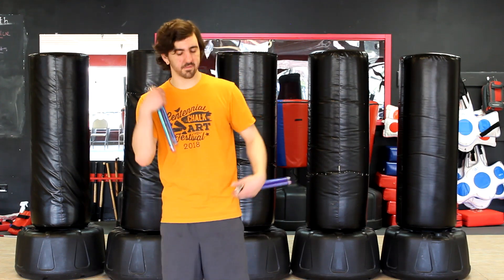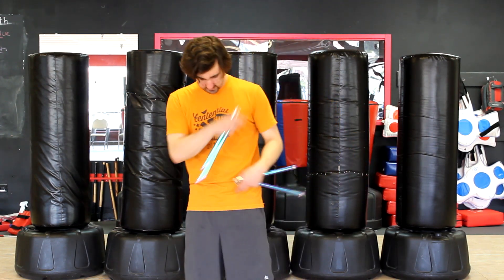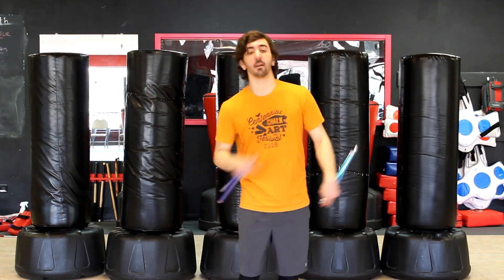Welcome to another Next Level Nunchaku video. Today we're going to talk about creating combos and getting used to your four corners. Your main four corners that the chucks are going to bounce off or change the direction and force of are your two shoulders and your hips.